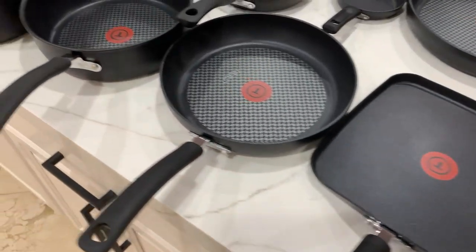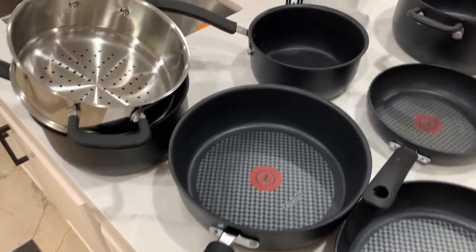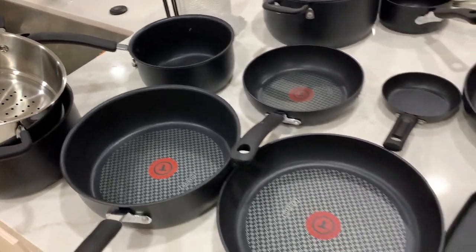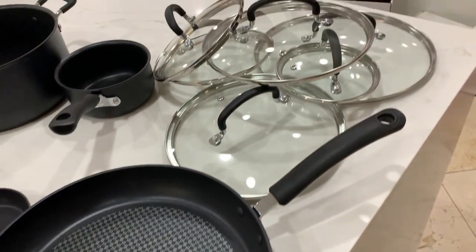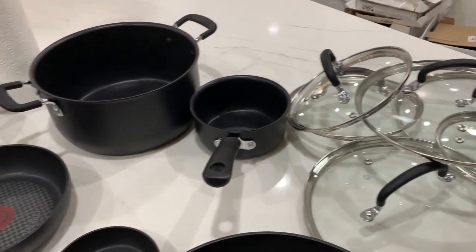What's going on guys? Today I'm going to do a quick review of this 17-piece T-Fal pot and pan set. In this review I'm going to tell you everything that you need to know, including one thing I think you should know before buying.